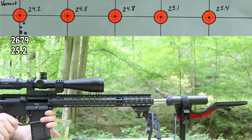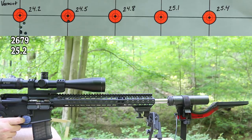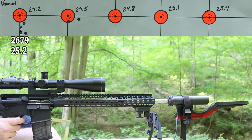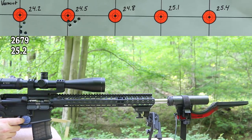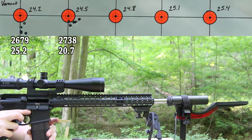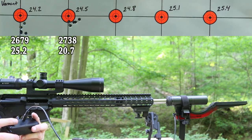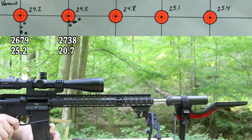24.5 grains is next. Believe it or not, our brass still looks just fine. Our average velocity is up to 2,738, but it's kind of all over the place — we had numbers all the way up to 2,772 and down to 2,716. So this powder is not really impressing me with the velocity consistency. Alright, 24.8 grains is next.